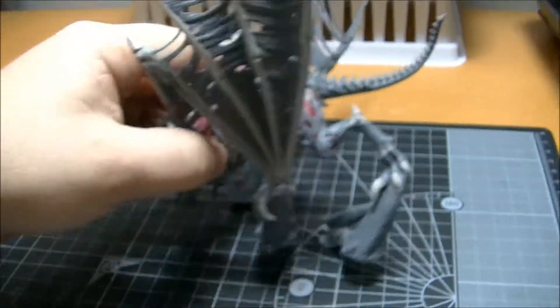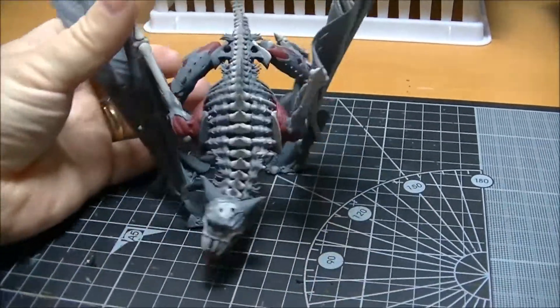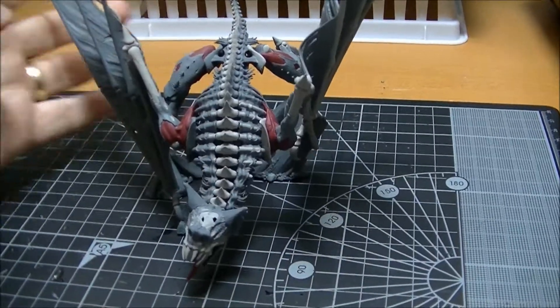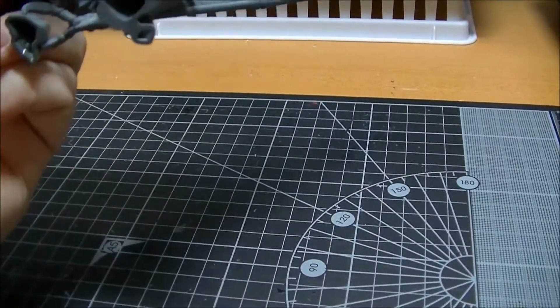As you can see, I've done most of this side of the wing with the bone colour — I used Dawnstone just to start with — and I've got the other side to do as well.